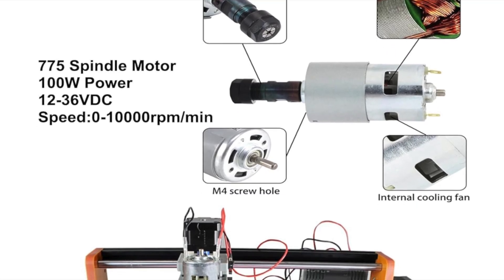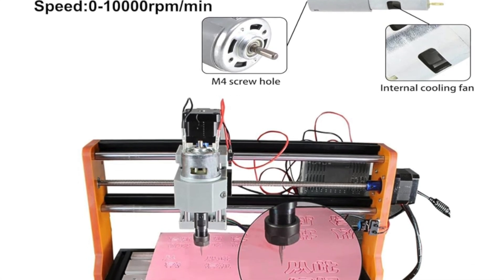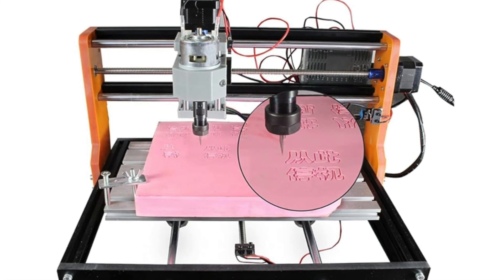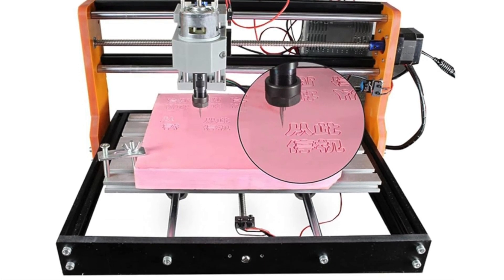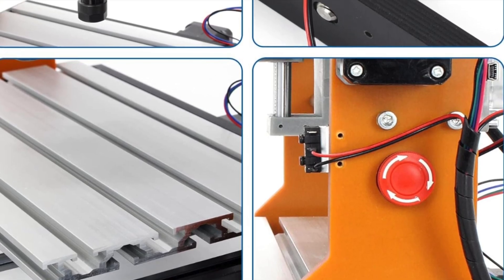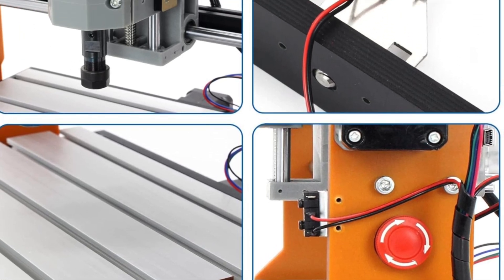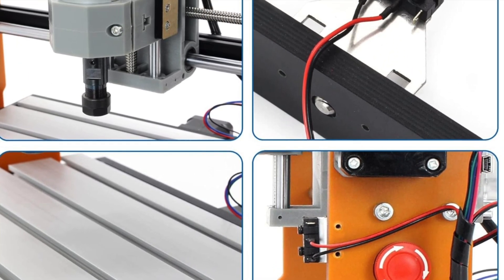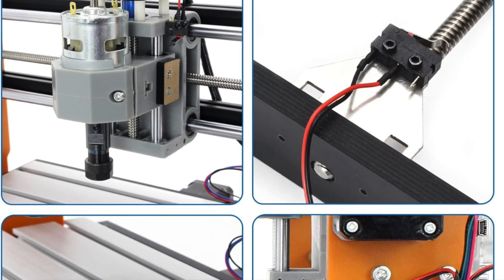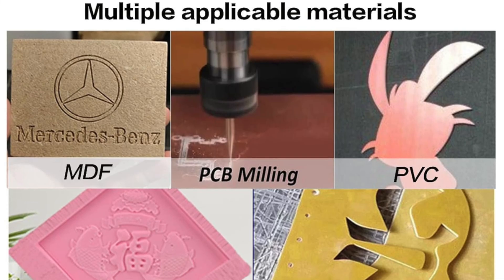Key features include an e-stop button and limit switches so if things go sideways you can slam that button like you're defusing a bomb. The Y-axis sides are upgraded to orange resin boards, with an aluminum frame and stainless steel screws. It has a compact working area of 300 by 180 by 45 millimeters — perfect for desktop projects. A sturdy 775 spindle motor spins up to 10,000 RPM.